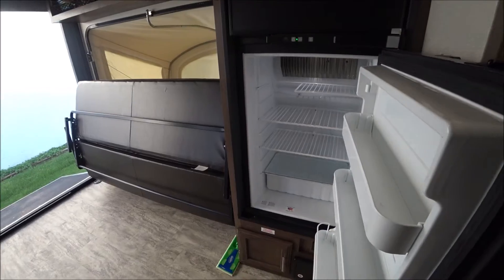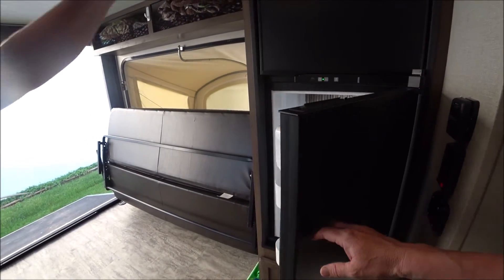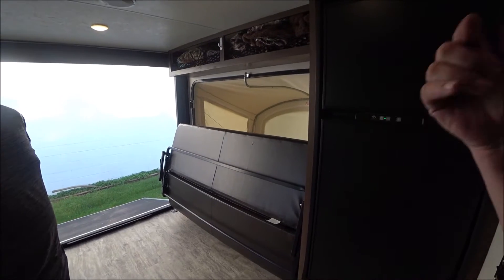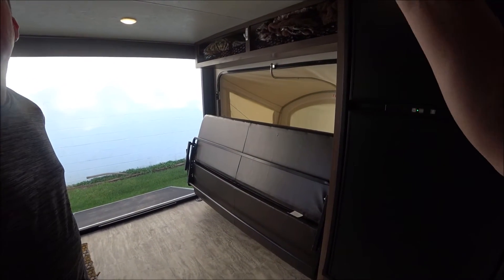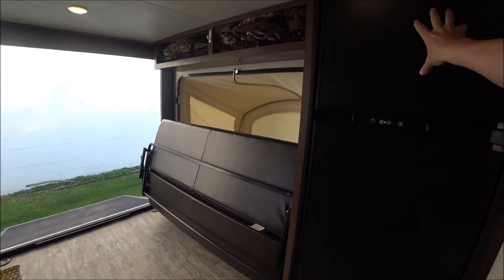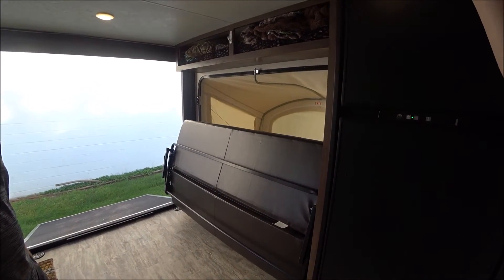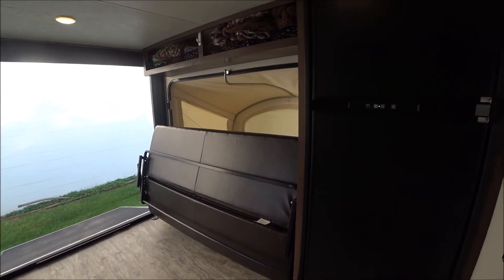If you get the small fridge, you get the rooftop air conditioner above. The trade-off is that with the rooftop A/C, it won't fit in a garage. With the side air conditioner, you get the smaller fridge but can store it indoors — which is a worthwhile trade-off.